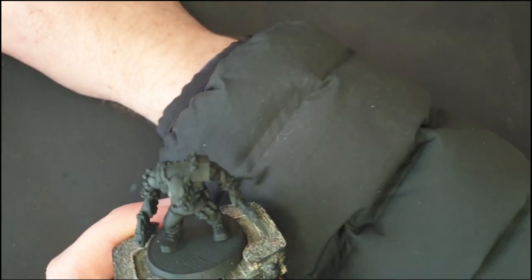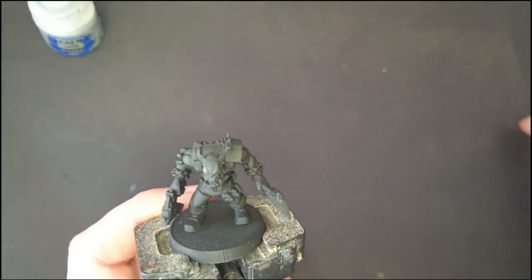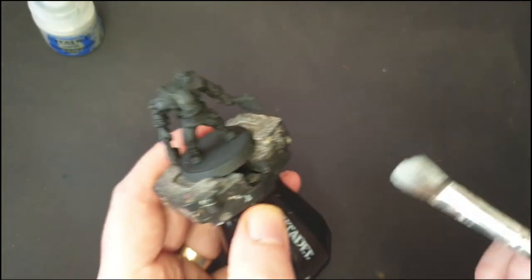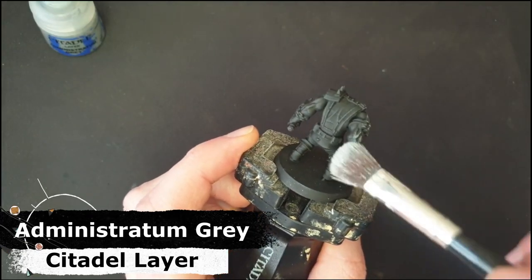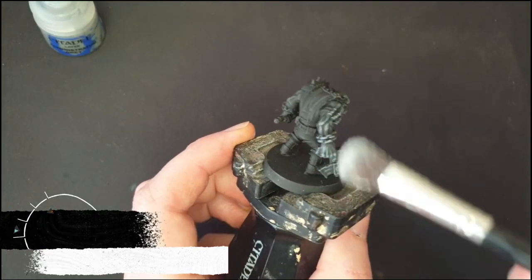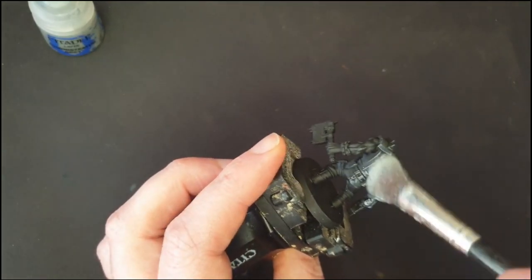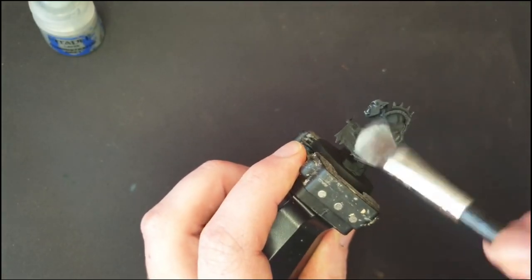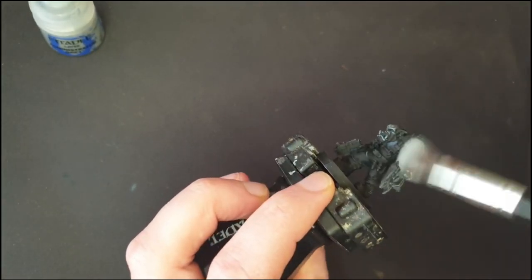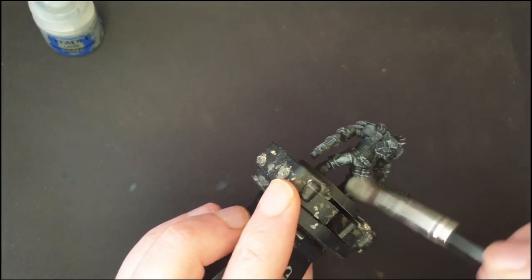I've then got a light grey — I'm using Administratum Grey here. I've got an old makeup brush and I'm going to dry brush this light grey all over the mini. I'm going to make sure I do it quite lightly at first, just multiple passes, to pick out the detail while still leaving some of the black in the shadows and recesses.